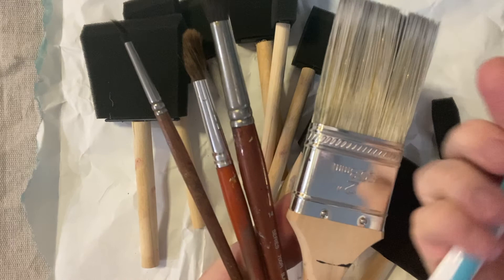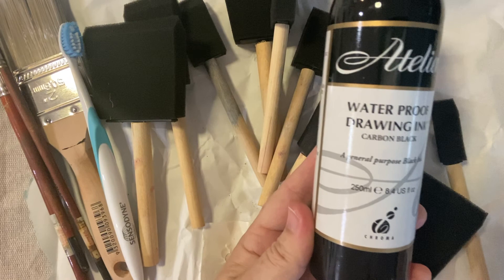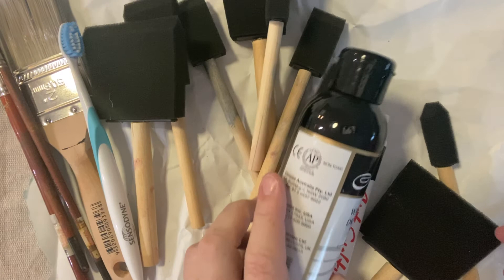And then I have a toothbrush as well, which will have a different look. What I'm really after is to create a range of tones — monochromatic tones. I'm using waterproof drawing ink and black acrylic paint. Being waterproof, you need to think about how to clean your brushes. Acrylic is easy to wash with just water. And then I've got a simple graphite pencil.